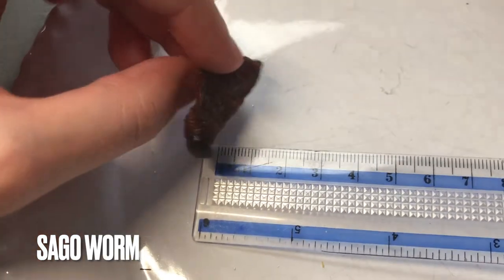Here we have the sago worm — a couple of centimeters long. I'm really excited for this one because I've heard a lot of good things, and also I can finally live out my dreams of being Timon and Pumbaa — that scene where they're eating these bugs. Let's go for the head first. Nutty again, and a little bit oily, which is to be expected. I'm a little disappointed, I thought it'd be more momentous, but I did live out my Timon and Pumbaa dreams. I'm gonna put it as C tier.